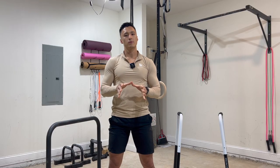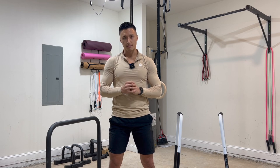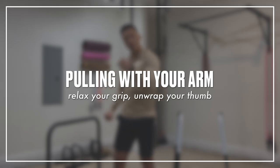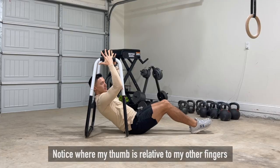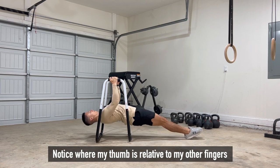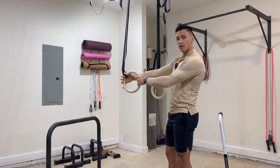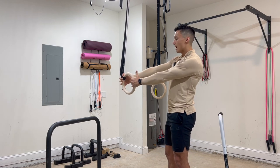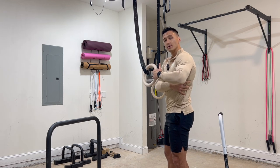Now that we know how to do a bodyweight row, let's discuss three of the most common mistakes I see and how to fix them. Number one: pulling with your arm. To fix this, you want to think about relaxing your grip and even unwrapping your thumb from around the bar or rings. Imagine your fingers serving as a claw that you wrap around the handle, and then you drive your elbow backwards to properly utilize your back muscles.